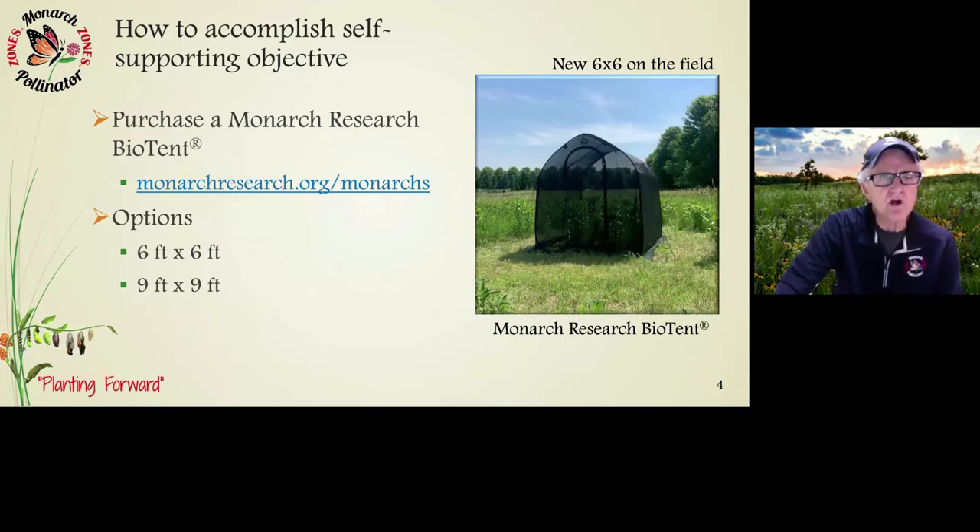How to accomplish the self-supported objective is very easy. The first thing you're going to do is purchase a Monarch Research biotent at monarchresearch.org in the monarch section. You'll see options for a six-by-six biotent and a nine-by-nine biotent. The monarch biotent was designed by Monarch Research to be the best enclosure you could find to rear butterflies outside a natural environment. They are manufactured by Flower House in Michigan, the world's largest manufacturer of backyard greenhouses.